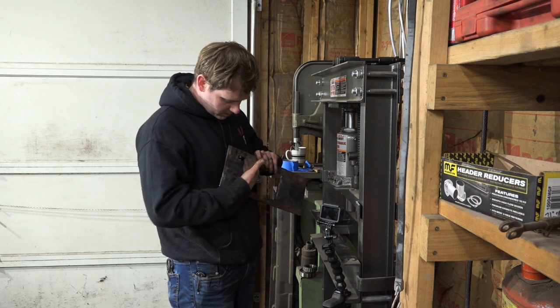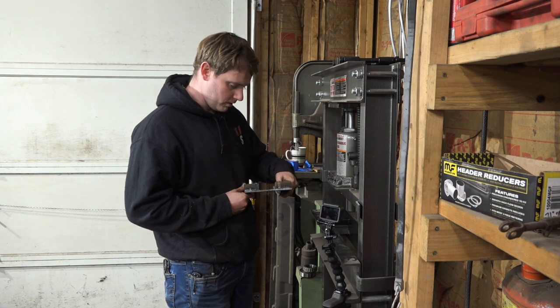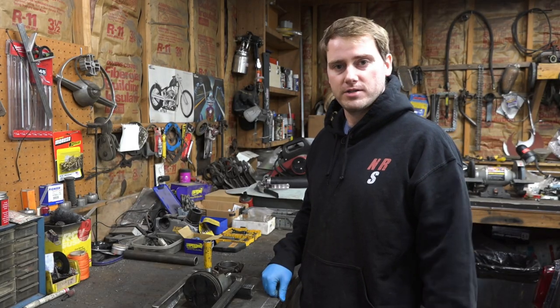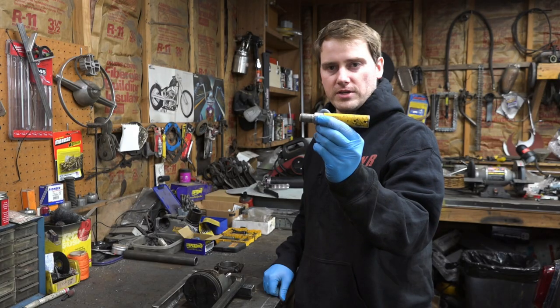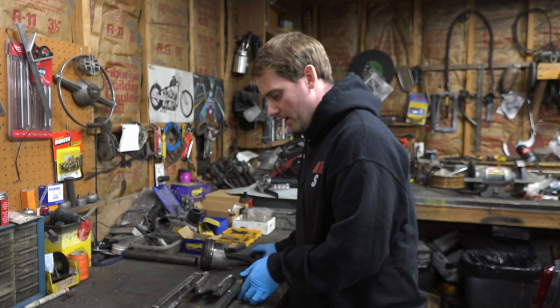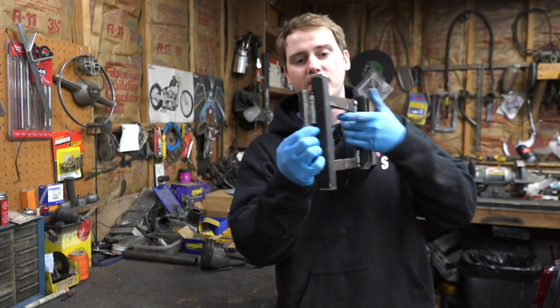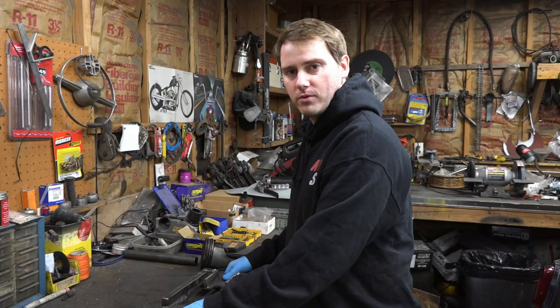Strengthen that up across there and this should work pretty darn good. Brandon must have been feeling energetic because I came into the shop today to find a nice surprise - he made me a little tool for pressing out the wrist pin and he even made the necessary modifications so that it won't bend across here anymore. What a nice guy. Now we're going to go give it a try.